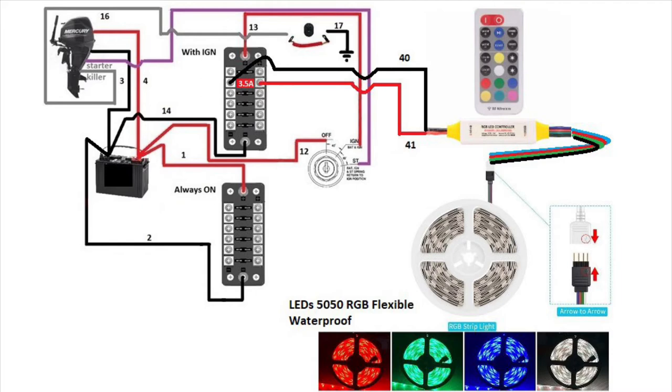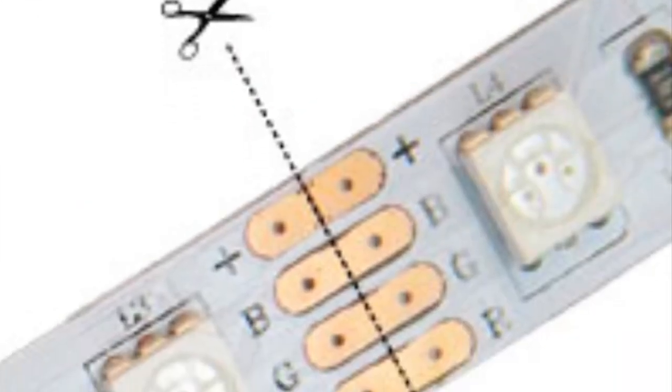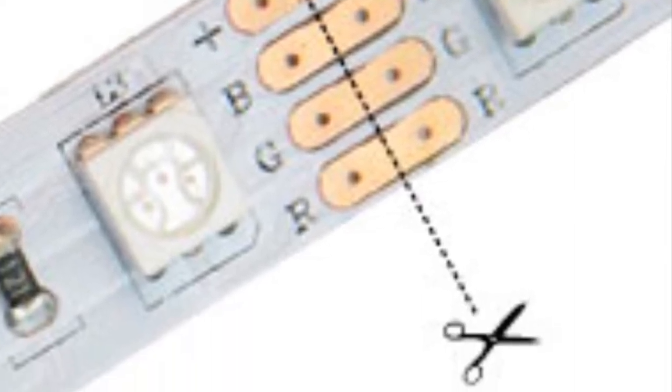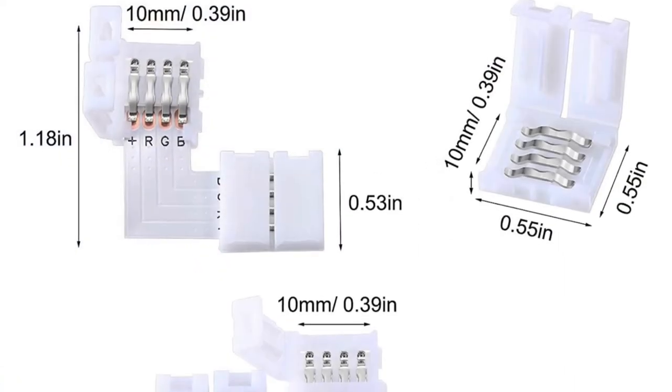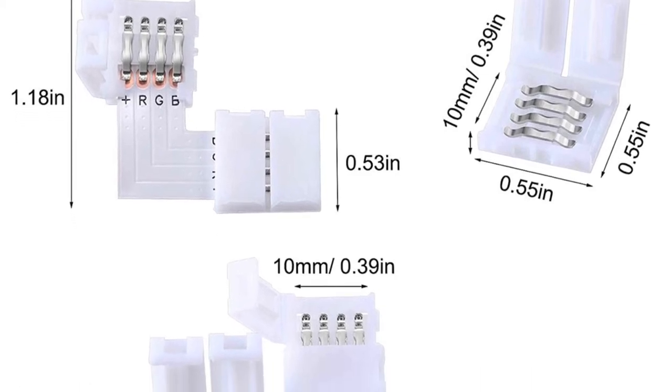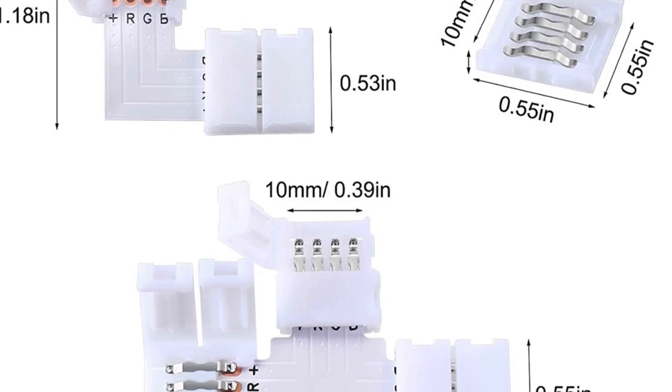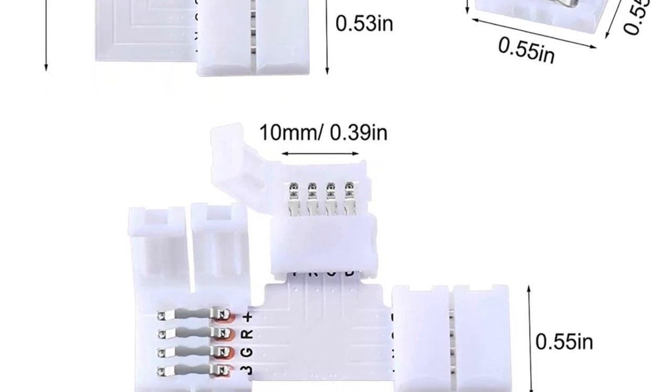If your multimeter is showing 1.5 amps, you want to put a 2-amp fuse in the fuse box. In the future, if you want to add another LED strip, redo the amperage reading because it's going to change. If you need to cut your LED strip, this is where you would cut it. To add or split a strip, you have 90-degree connectors, straight connectors, T-connectors — everything's possible with LED strips.